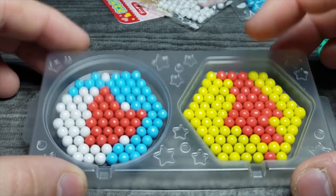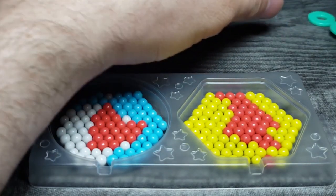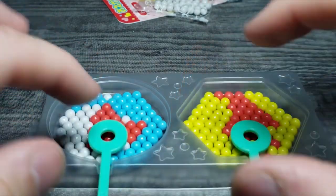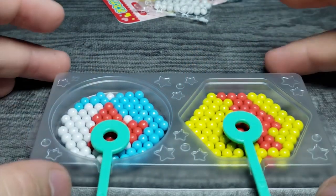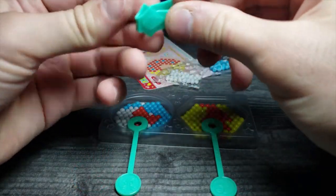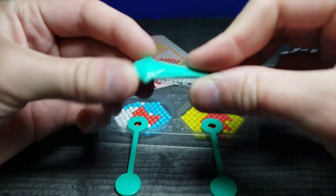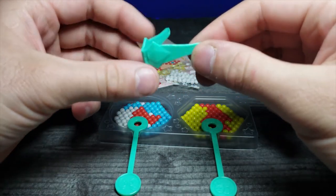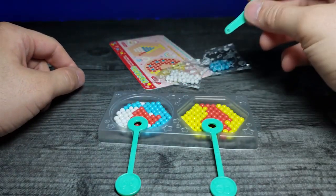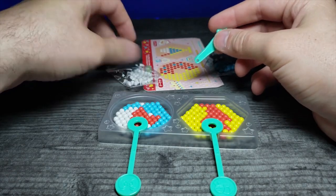We've successfully made our designs. I like the second one better but they're both pretty cool. Now let's lay our little sticks down in the molds. I'm wondering if I need something to prop them up — and I see there's some kind of grabber tool in the package.